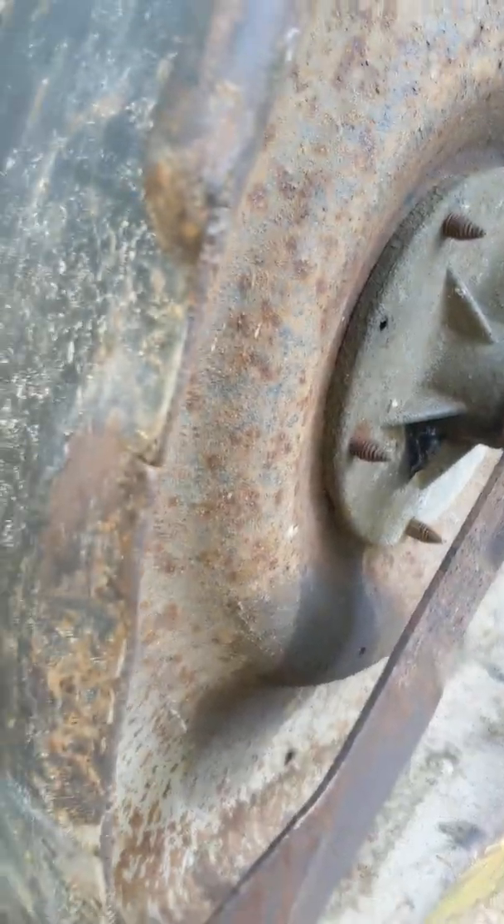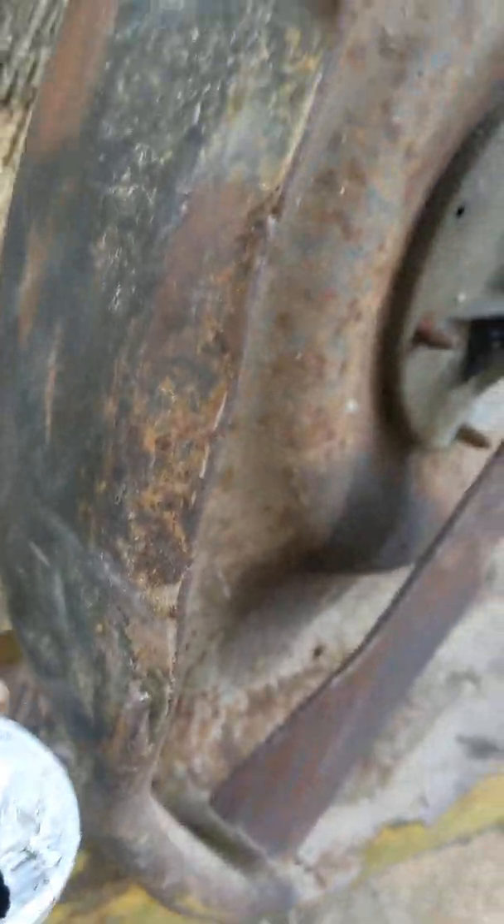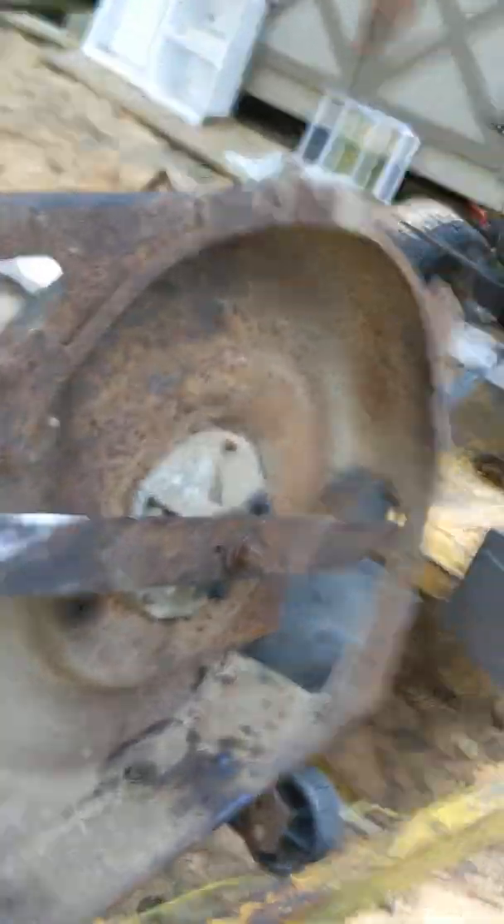I've got to get that part right there repaired over here on the end where everybody drags it along the sidewalk or something. That's all scraped off and bent, so I'm going to try to fix that up.